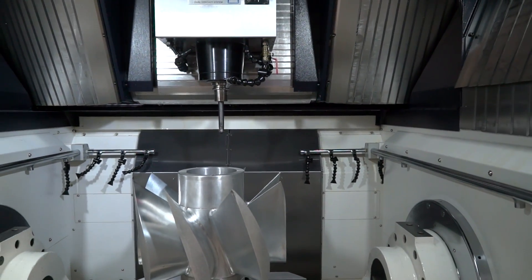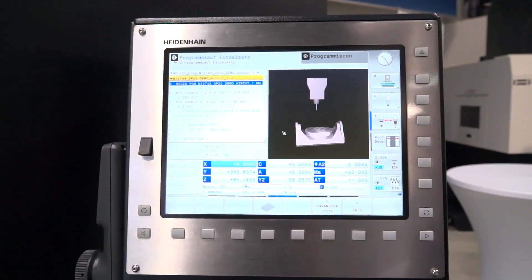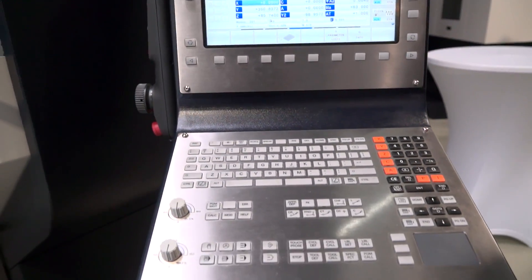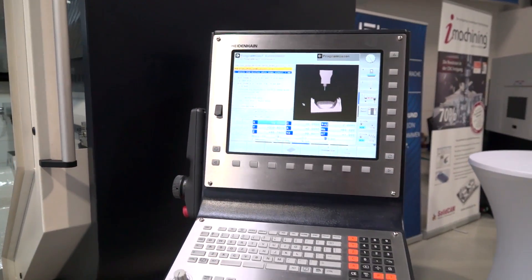And finally Stefan, the control system you're using here is the latest Heidenhain control. Is there a variety of control options on the Huachon M series? Yes, Heidenhain has very many options for their controllers, but we also provide for this machine a FANUC 31i controller, so we can serve all customers.